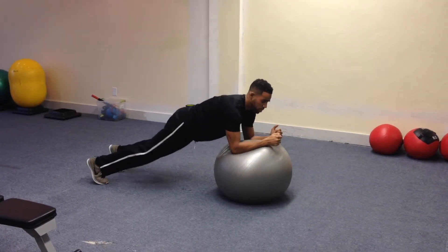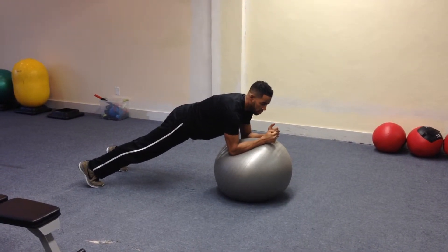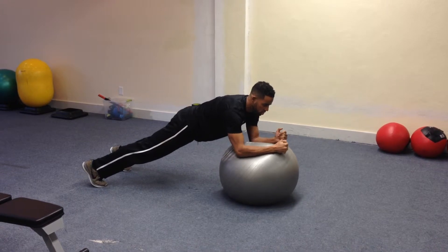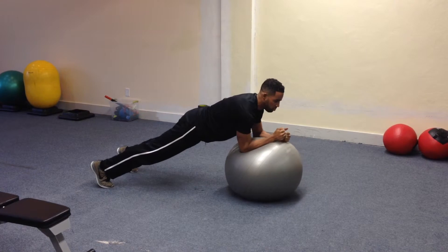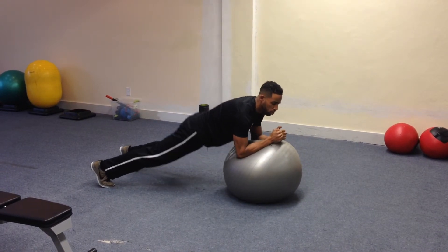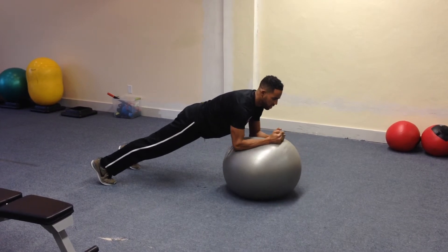And as I narrow my feet, it becomes more difficult. My goal here is to maintain an even plank and start to rotate in a circular fashion as if I'm stirring a pot of soup. As I rotate, notice my hip level does not drop or lift — I'm holding that plank — and halfway, we'll switch sides.